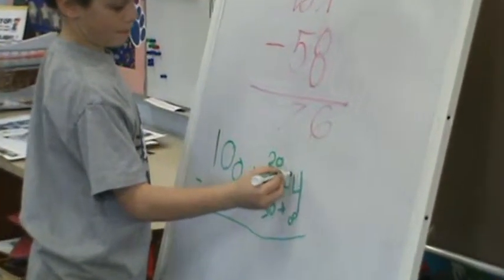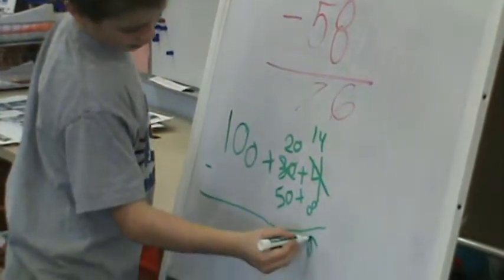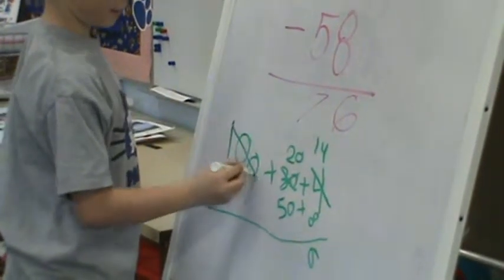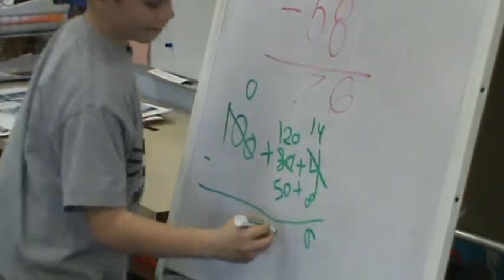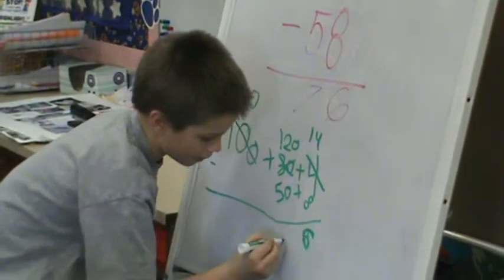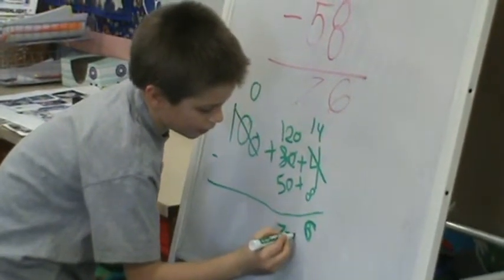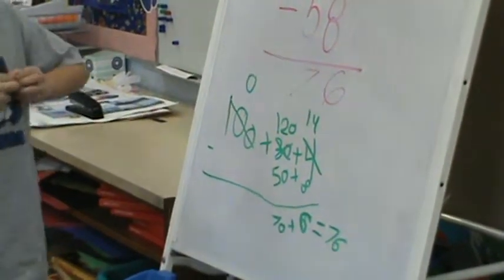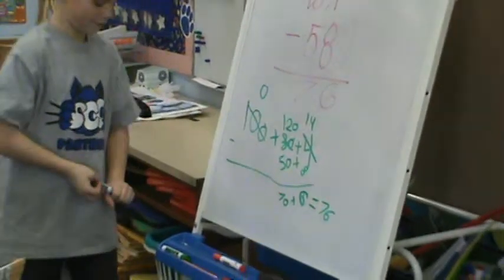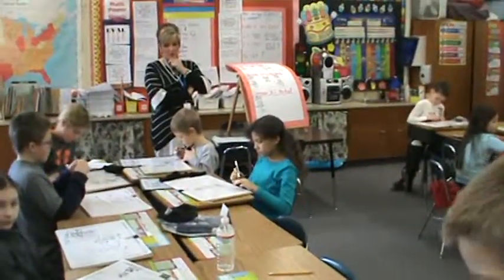First you do 100 plus 30 plus 4. And you go down and do 50 plus 8. Now we're going to do our subtracting. Fourteen. Six. Then you cross that off and add the 1, add that 100 box, so it's 120 subtract 50. That equals 70. Then 100 plus 60. When you add those tens and ones together, what do you come up with? Seventy-six. Is that the same as above? Yes, correct.